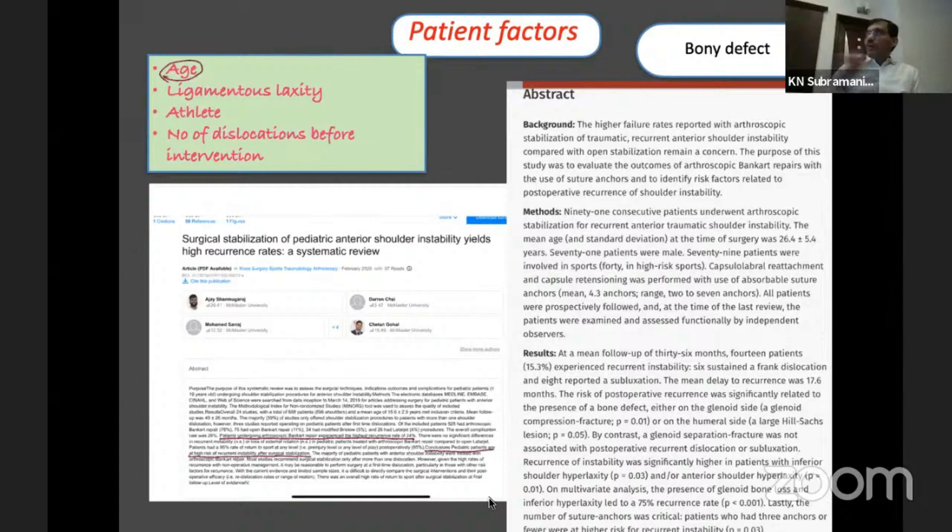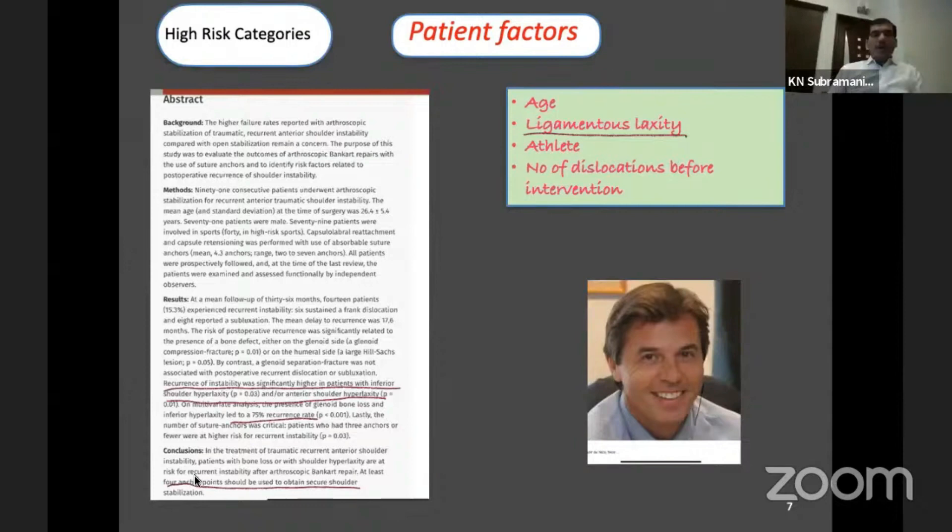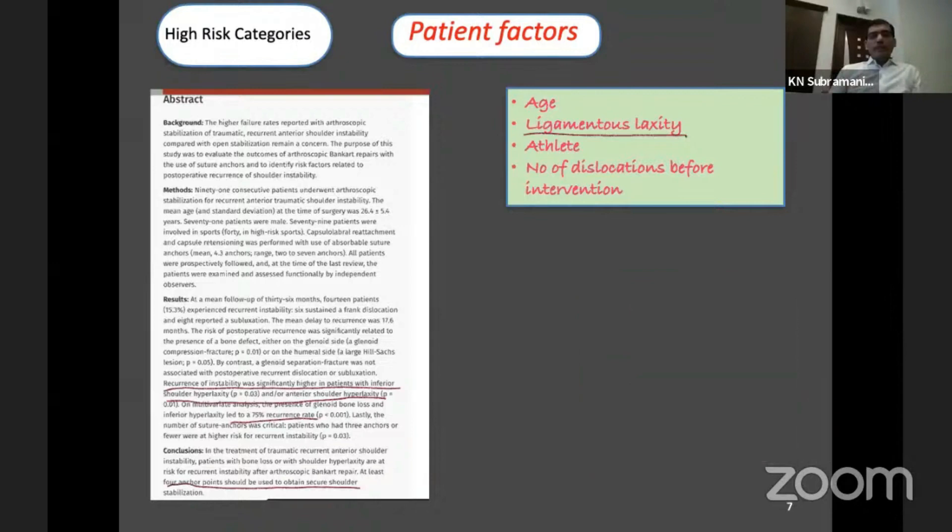It is very common to encounter a 10 to 15 percent bony defect — the threshold of concern is more than 25 percent. If you don't manage it properly, the patient is going to have recurrence of dislocation. As Pascal Bailo pointed out, patients with ligament laxity have a high chance of recurrence after surgery. He specifically noted you should place at least four anchor points when dealing with a patient who has ligament laxity. Pay attention to these high-risk groups.